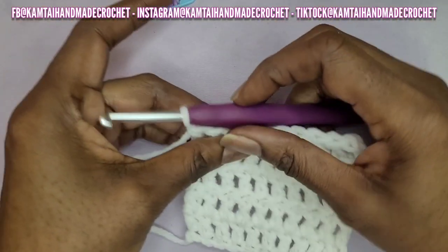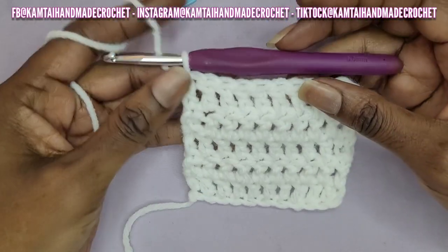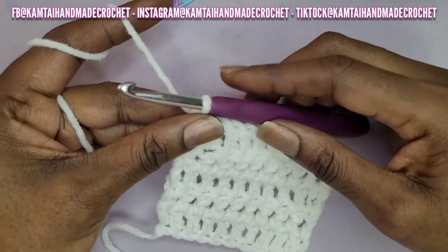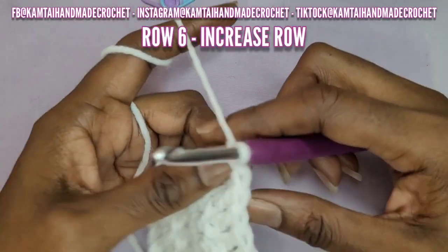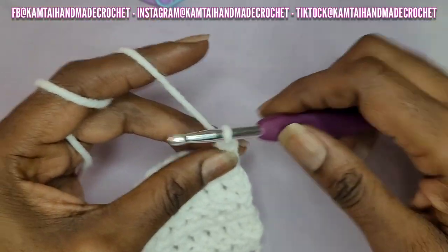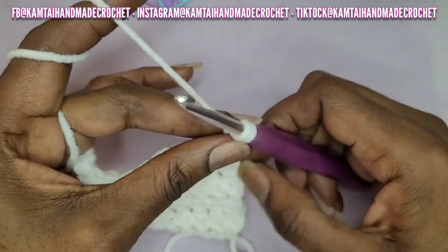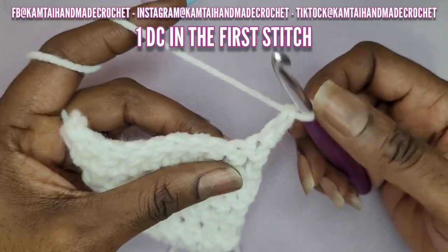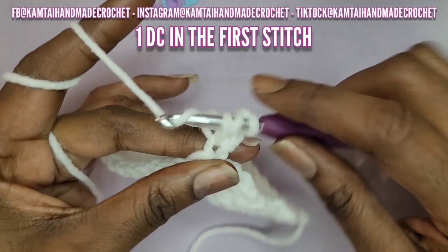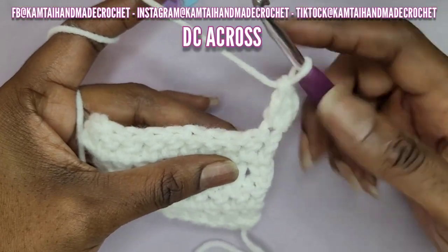We're going to step into row two and I'm going to make what's called a double crochet stack. If you want to know how to make this, I do have a quick reel on that. I'm going to turn my work — I did not chain. I'm going to go into that first stitch with a single crochet, go into the back loop of that single crochet and make another single crochet. This counts as a double crochet. Then I'm going to make another double crochet into that very first stitch, giving me two double crochets.